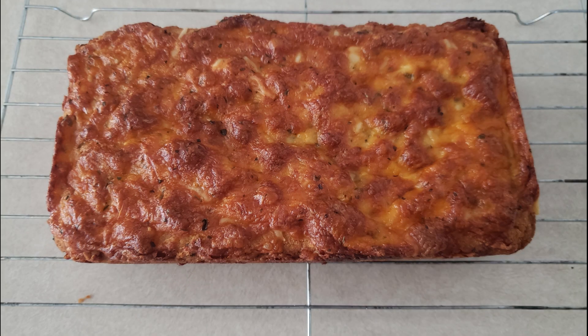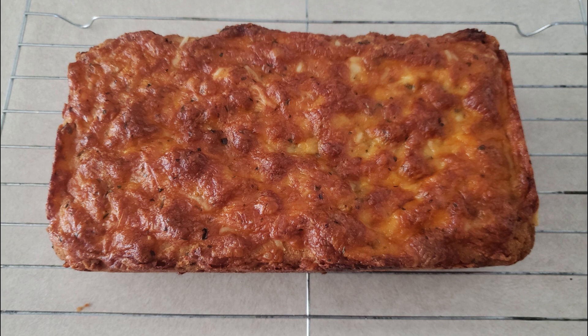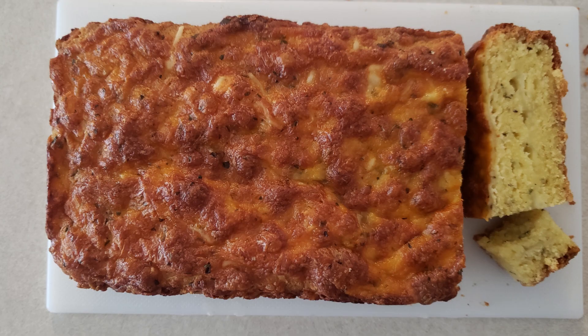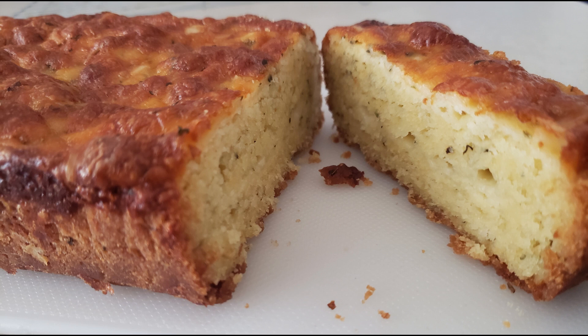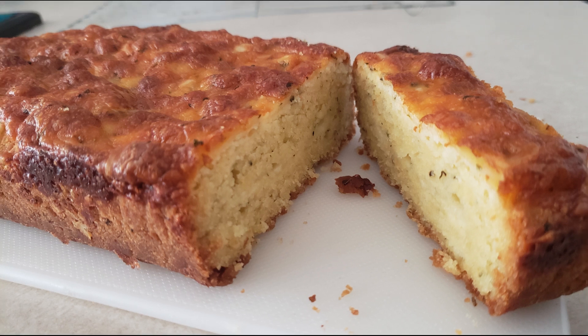Grasp the overhanging parchment paper and gently lift the bread out of the pan onto a wire rack. Let it sit for about three to five minutes to make sure it's firm. You can either allow it to cool completely before slicing or slice it immediately. If the slices need rewarming, pop them in the microwave for about 10 to 15 seconds. You can eat this immediately, or store leftovers in an airtight container in the refrigerator for up to one week.